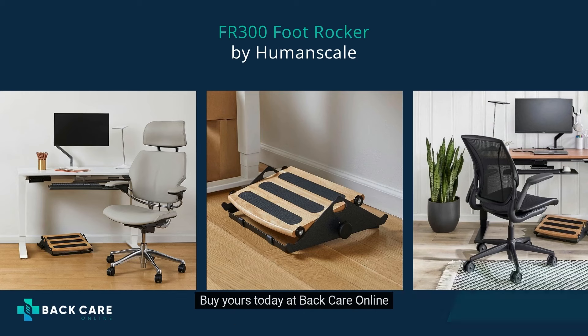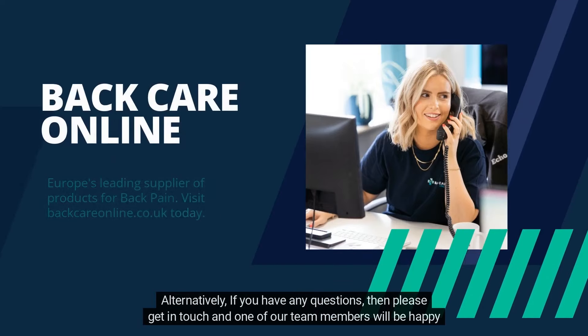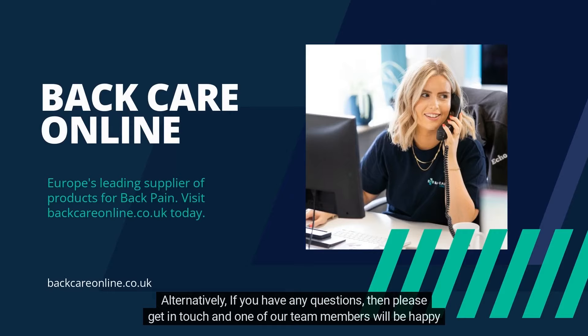Buy yours today at Batcare Online. Alternatively, if you have any questions, please get in touch and one of our team members will be happy to assist you.